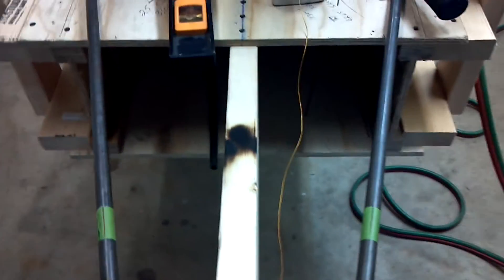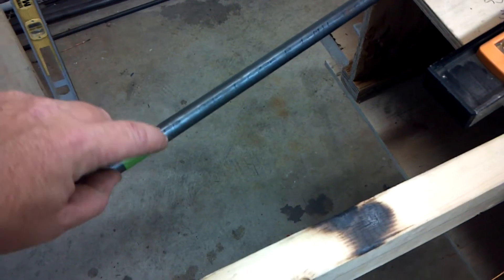Now I just sort of guessed and got close. But before I bent it, I put a piece of tape here. I measured out like 20 and a half, whatever number it came out to be, and I put a piece of tape all the way around it. Both are identical.